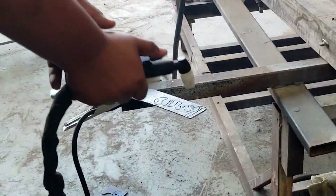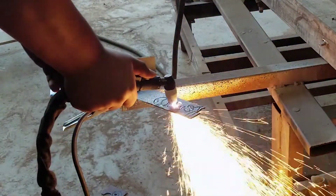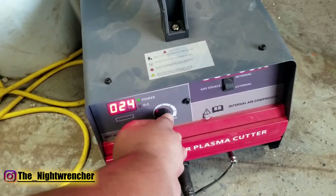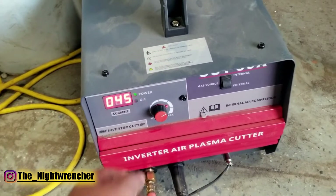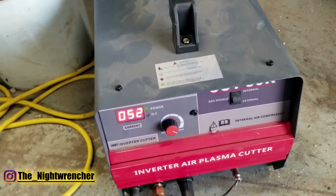The machine does take a little bit of trial and error but it's pretty standard compared to other equipment on the market. According to the display, the minimum amps you can use is about 24 and the maximum as far as I've seen is 52. The box says the maximum amps are 45, so I don't know if this machine is putting out more amps or if it's just calibrated differently.